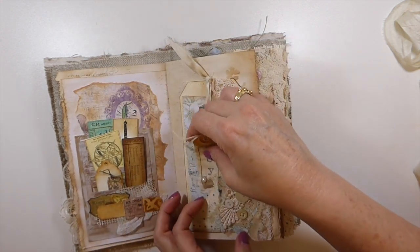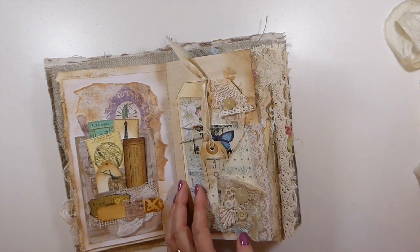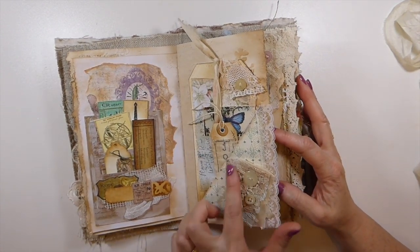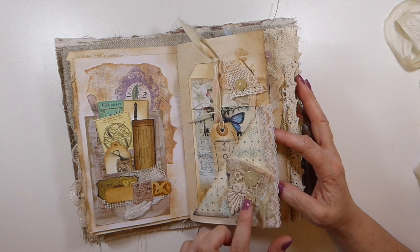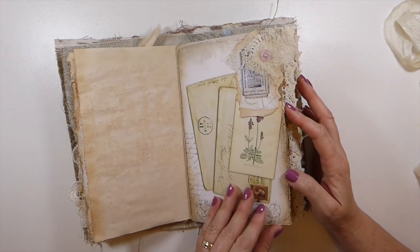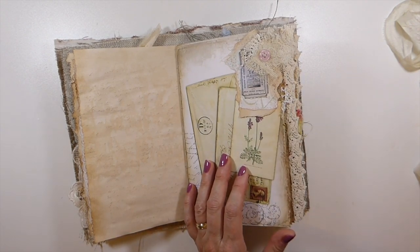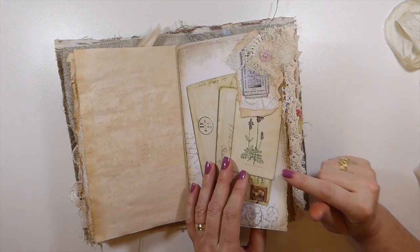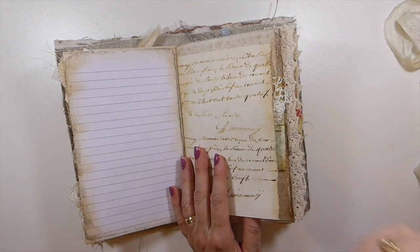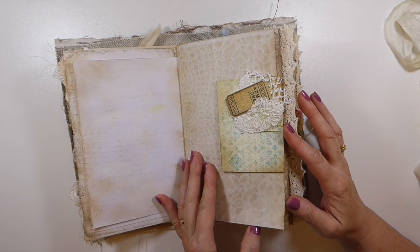These are handmade tags that I've done on my tutorials. Here just a little collaging with various old buttons and another little snippet. These papers are a mix, but this came from My Porch Print. I will put her shop link in the description box because they are beautiful papers, very very nice.